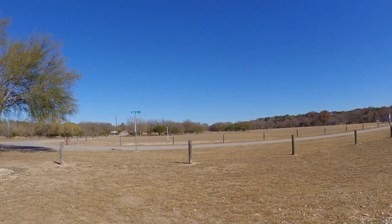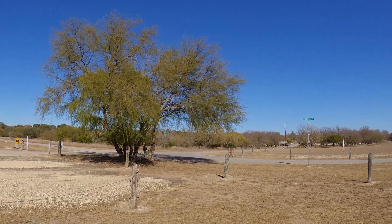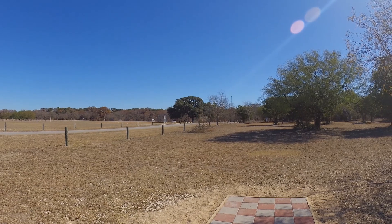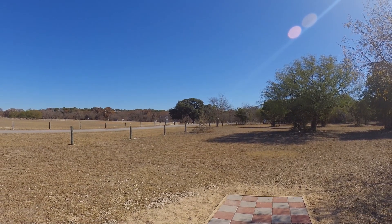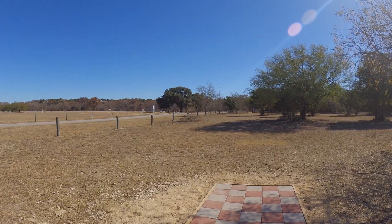I'll just show you out across the way. We've got some nice trees here — that one and then that big tree right there specifically. I've always loved that tree. We will see you on the next hole, or if I find anything interesting we'll take a look at that too.